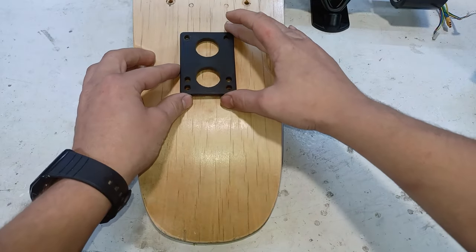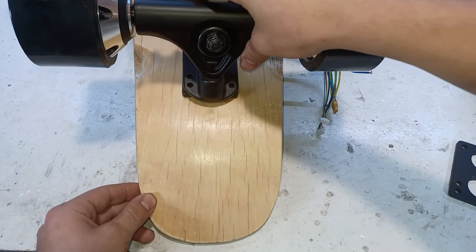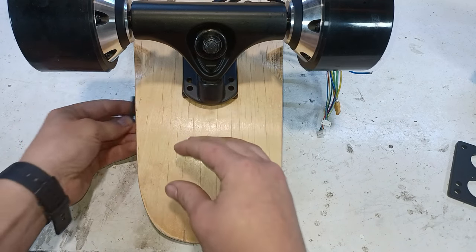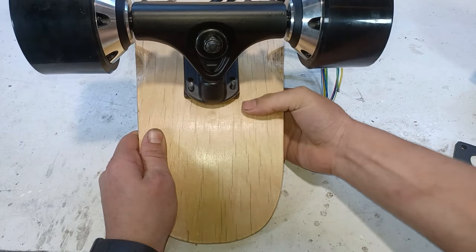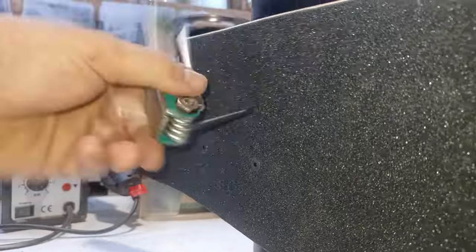To mount the trucks we first lay down the spacer, then we add the trucks. Then we push the bolt through the hole that's still there from the previous truck. Now we tighten everything down.